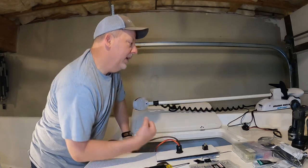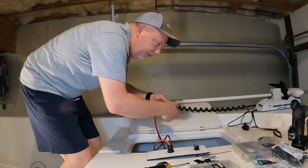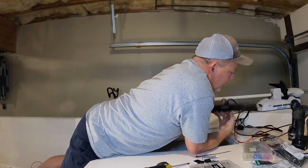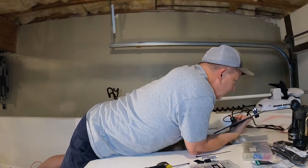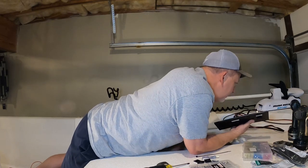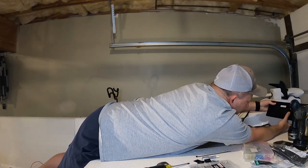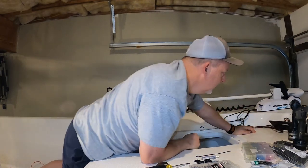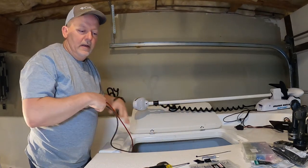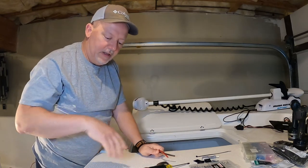So I have my trolling motor receptacle done. I'll go ahead and run these wires down. I always make a service loop in your wire so you can pull your panels off — if you ever have to work on it, you'll thank yourself.